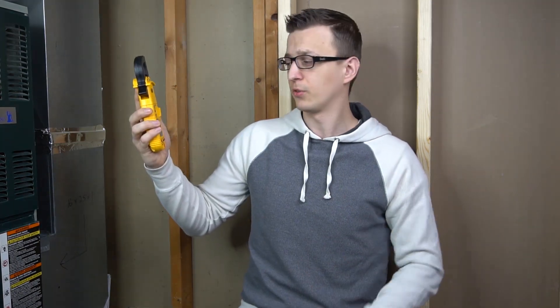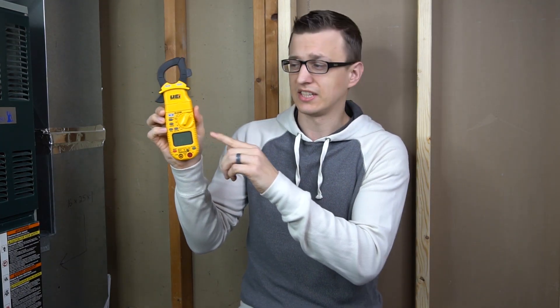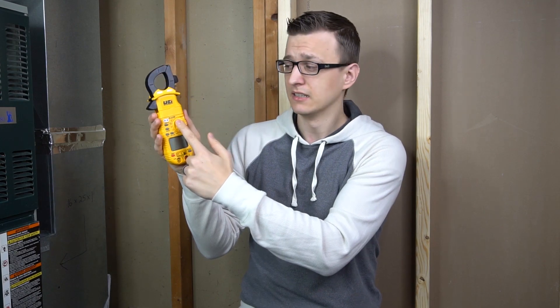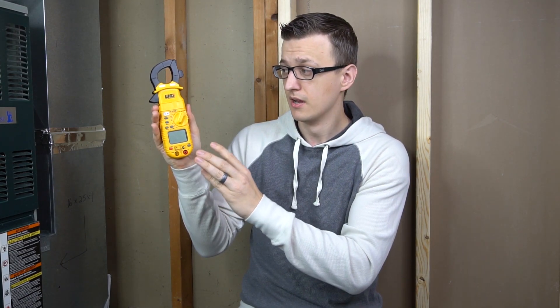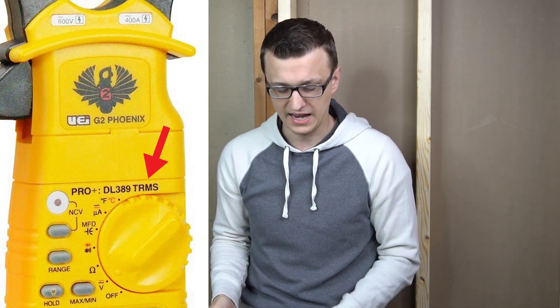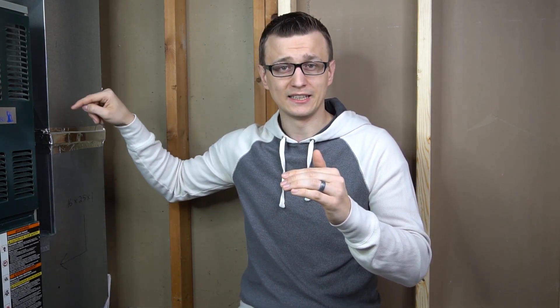The DL379 and DL379b also have the temperature functions, the magnet, and the work light — and the DL389 has all of that as well. Moving on to the DL389, it stands apart from all the others. Physically the DL379b and DL389 look pretty much the same, but internally the DL389 has True RMS software installed. Whenever it measures voltage, it uses True RMS instead of the averaging RMS that the DL369 and DL379 use. True RMS is very important because back in the day, older equipment used steady AC voltage waveforms.